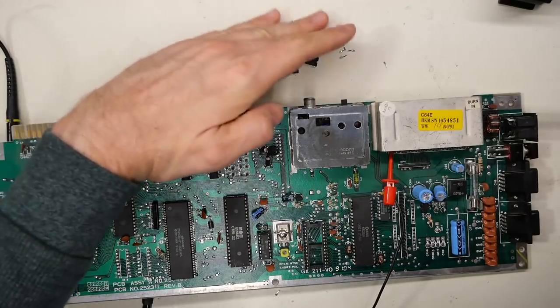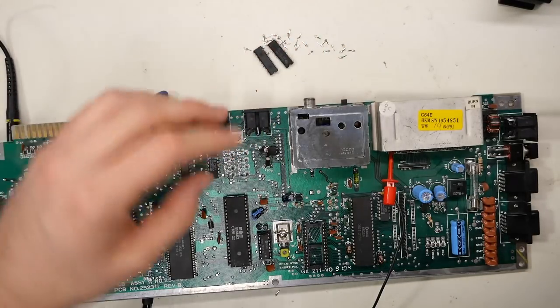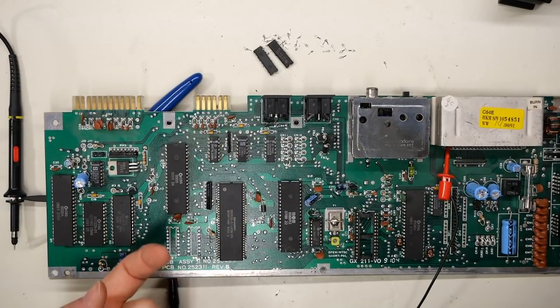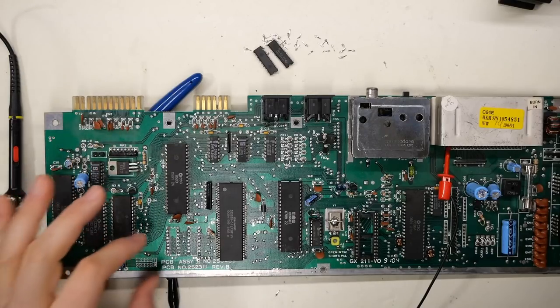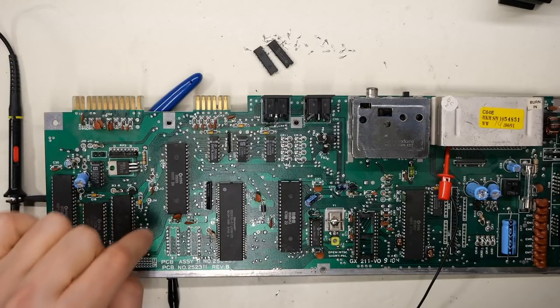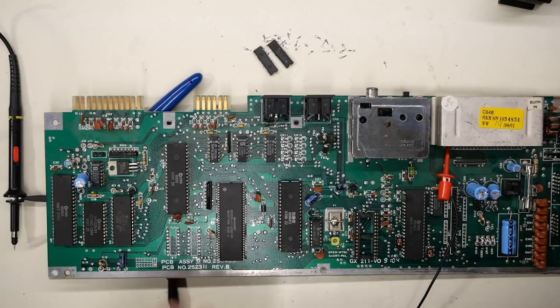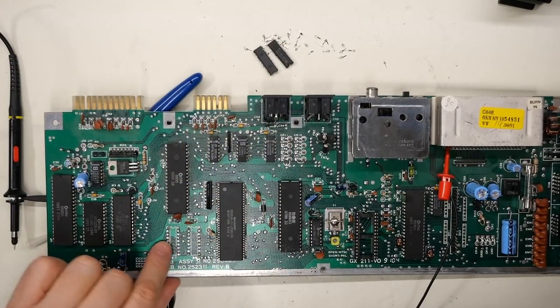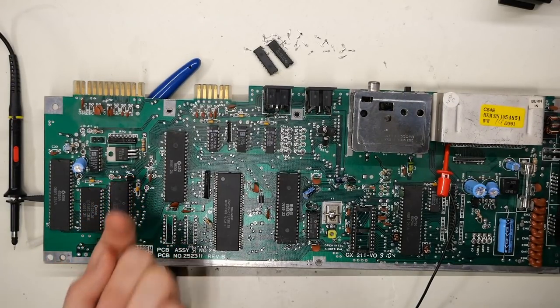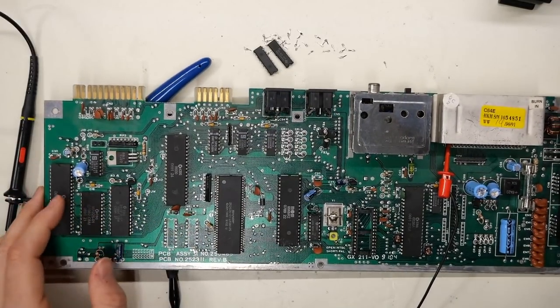All the legs are out. The one that was cut too low — I had to push it from the back side of the motherboard, because the pin is wider on the top side where it connects to the chip, so you can't push it through the via. On the back side, I heated it up, used tweezers to push it up, and then was able to grab it on this side.